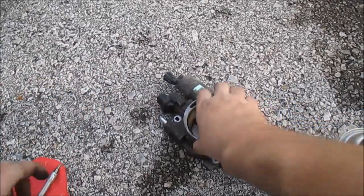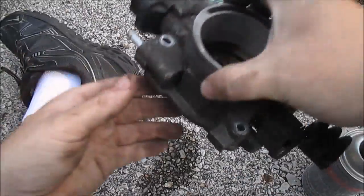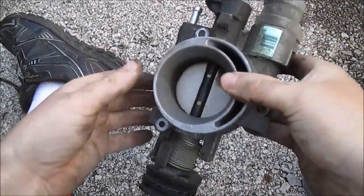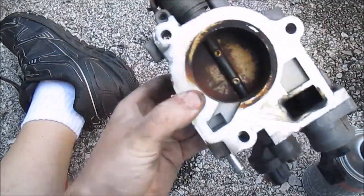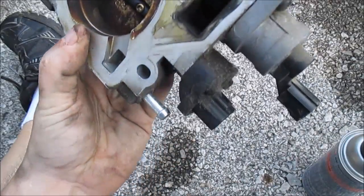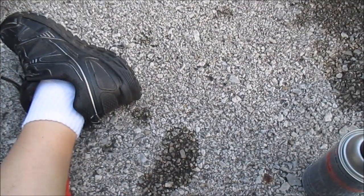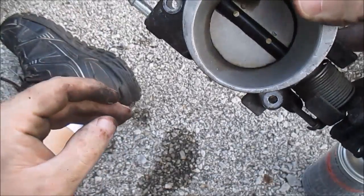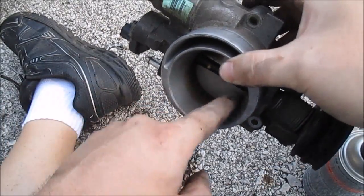Okay, here I got my throttle body. Let me show you a little bit about it. As you can see, this thing is just disgusting — almost sealed. No wonder it has a rough idle. You can barely even see light through that thing. It's just extremely dirty, really carbon fouled around the edges.